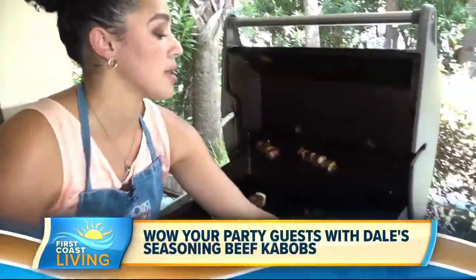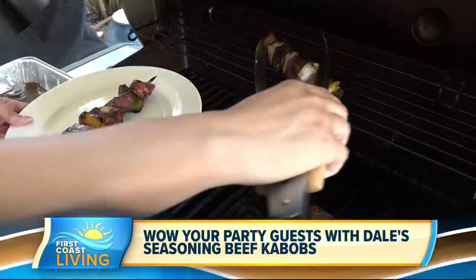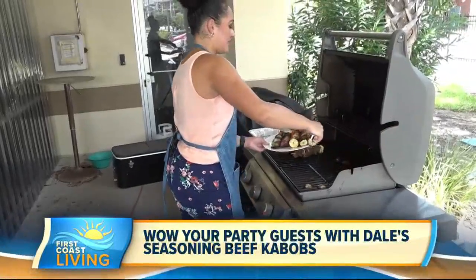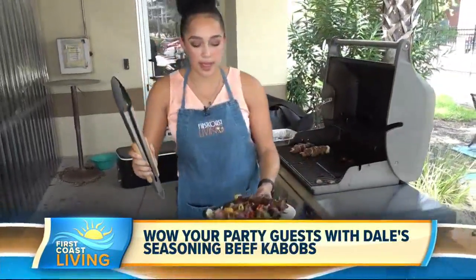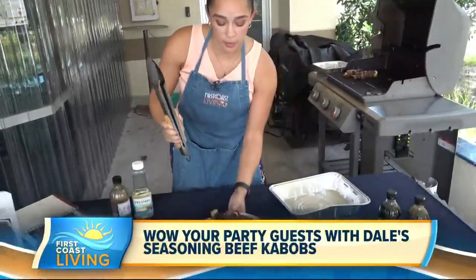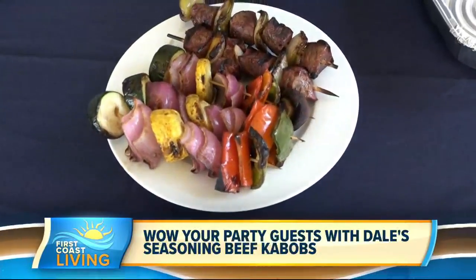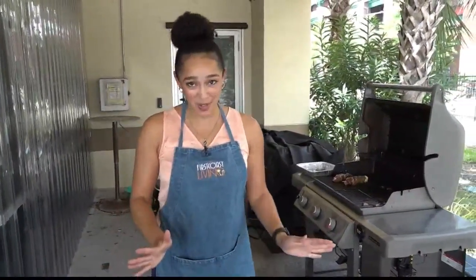We're going to grab those right now. All right, so here we have it — your beef kebabs ready, and your vegetable kebabs too. A nice side, like I said, or that could be the meal for any vegetarian or vegan friends. To get this recipe, head over to our website, firstcoastliving.net, and check this out.